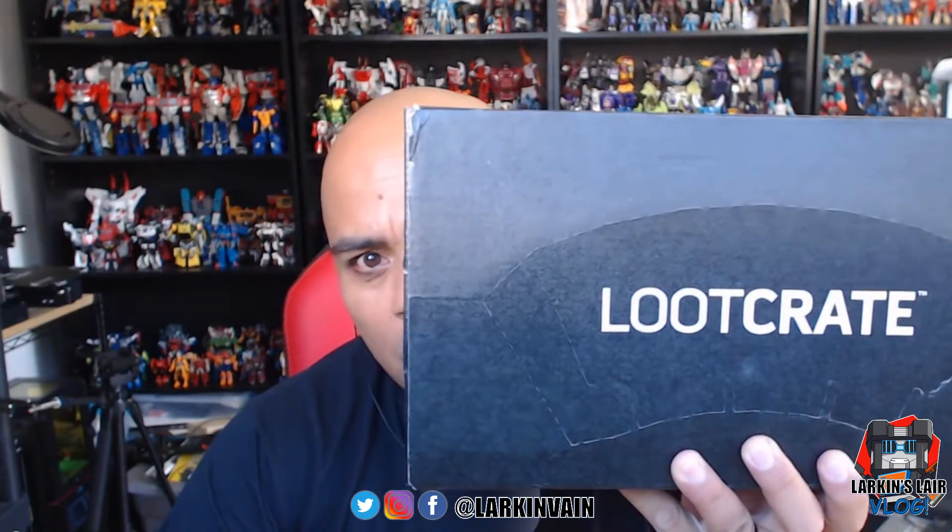Hello everybody, welcome to my channel. Today's video is a Loot Crate unboxing. I was not expecting to ever do another one - last month I did one because that particular box had an exclusive Omega Supreme for the Transformers trading card game, which you could only get in the US through Loot Crate. The intention was to subscribe, get that card, and then cancel the subscription. Unfortunately, I forgot to cancel before the next box was shipped, so here we are.